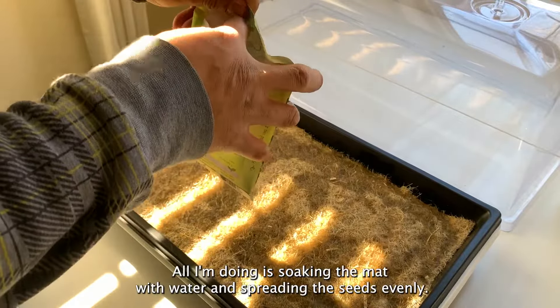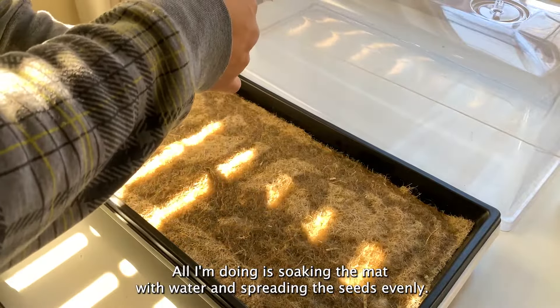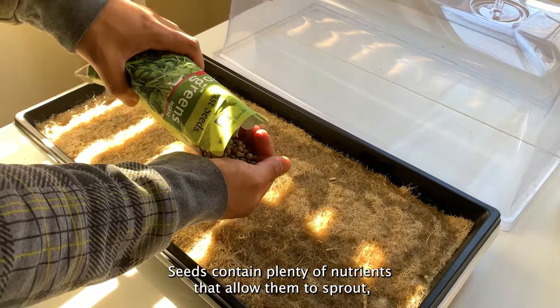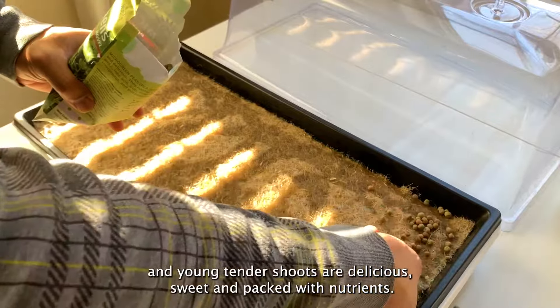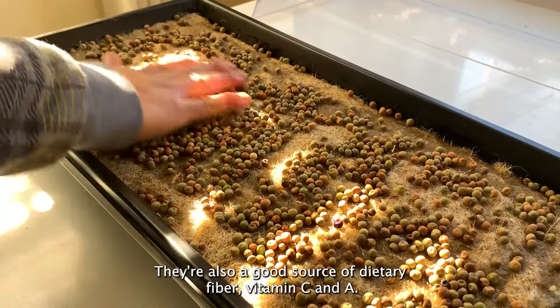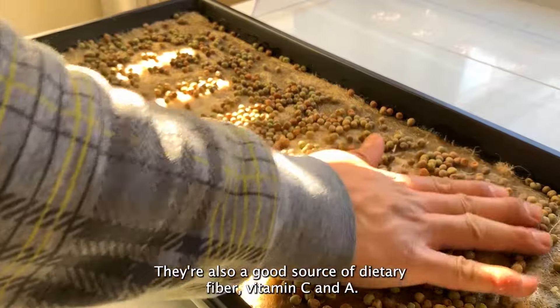The step is easy. All I'm doing is soaking the mat with water and spreading the seeds evenly. Seeds contain plenty of nutrients that allow them to sprout. Young tender shoots are delicious, sweet, and packed with nutrients. They're also a good source of dietary fiber, vitamin C and A.